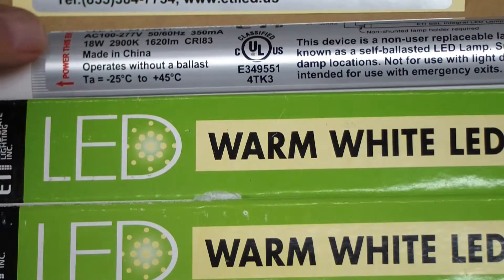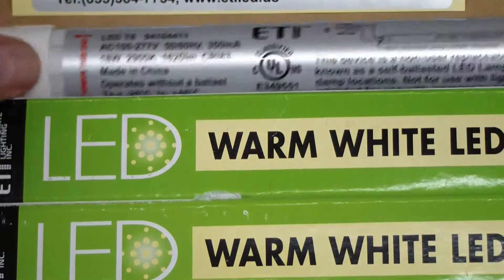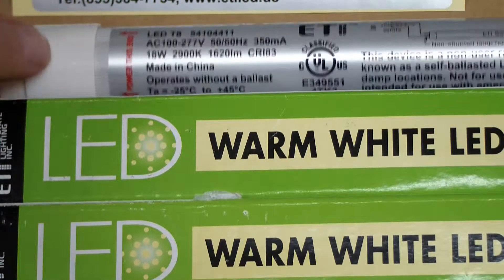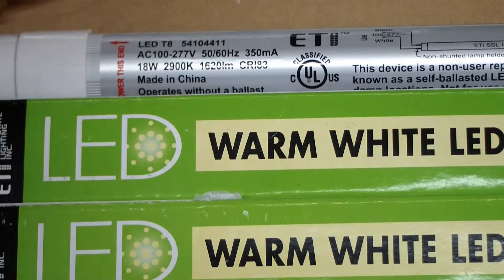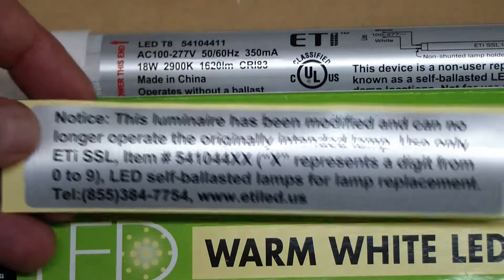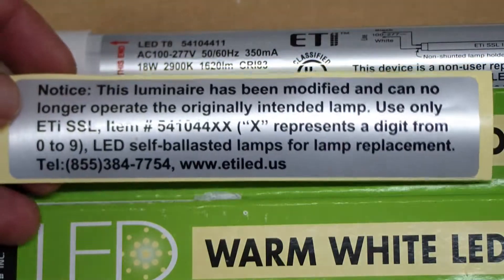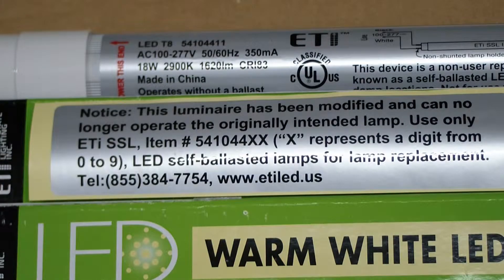This one is made in China and operates without a ballast, which means this end here — you can see the red writing — is the end that's powered up, and the other end has no power on it. So that means you have to modify the light fixture, and they give you a nice little notice that you can put on the light fixture. I'm going to show you how to modify the fixture and install these.